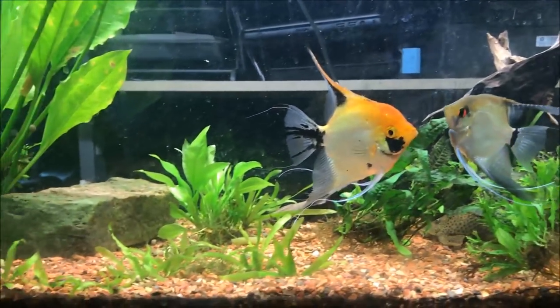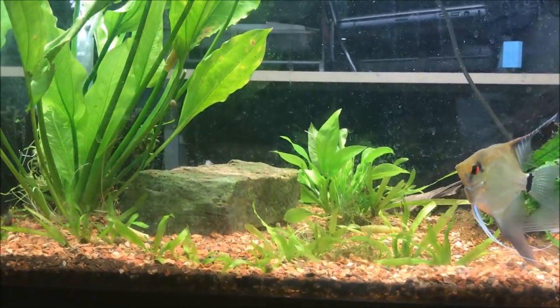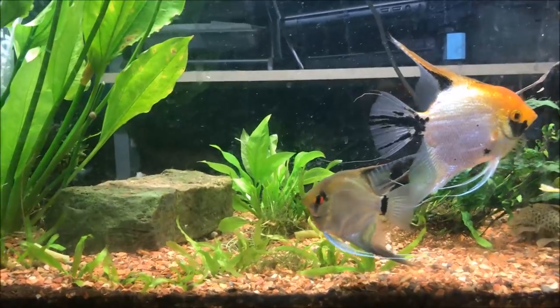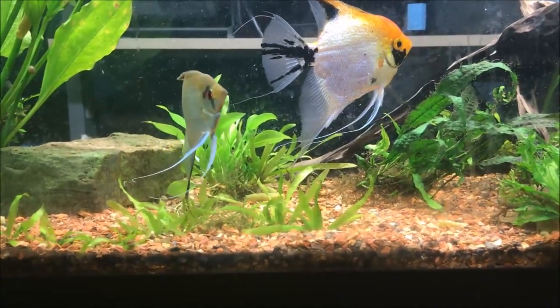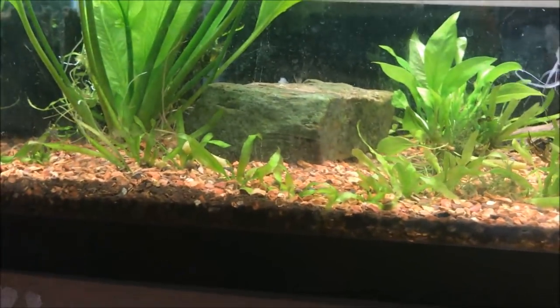So this tank — there was some additional driftwood in here but I've taken it out and used it downstairs in some pleco breeding tanks. Driftwood's pretty expensive, so I figured what the heck. You can see some green beans — I fed Liam some green beans this morning.